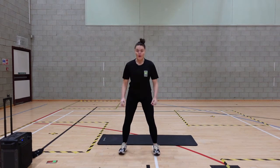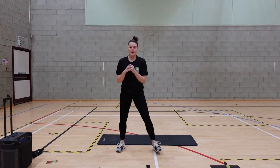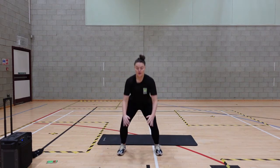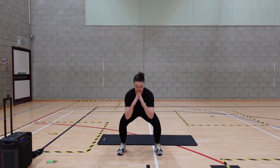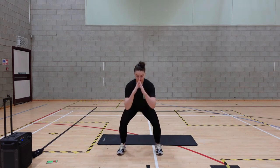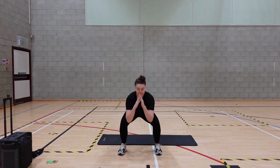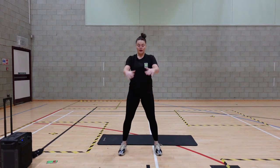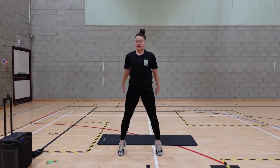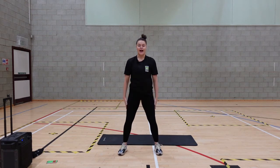Next exercise: squat, rise it up, heel lift. Push at the top. Off we go. Get as many reps in as you can. And rest.